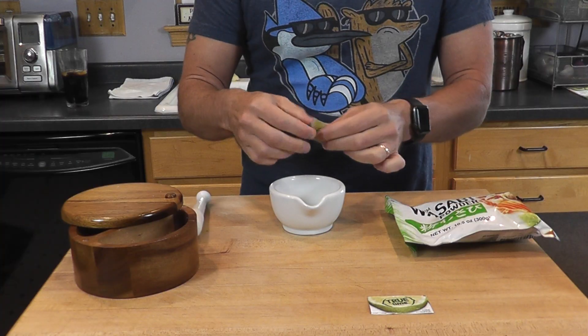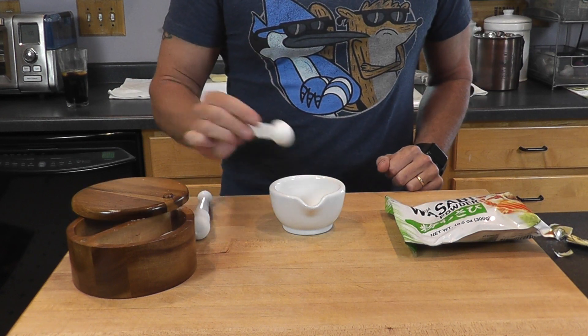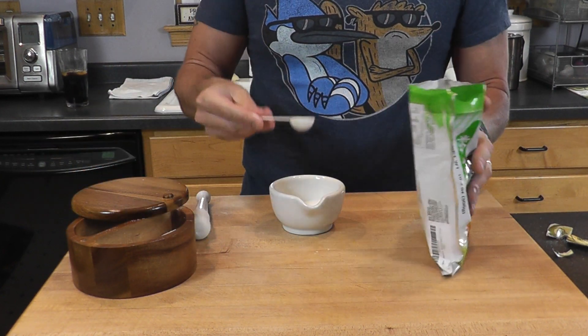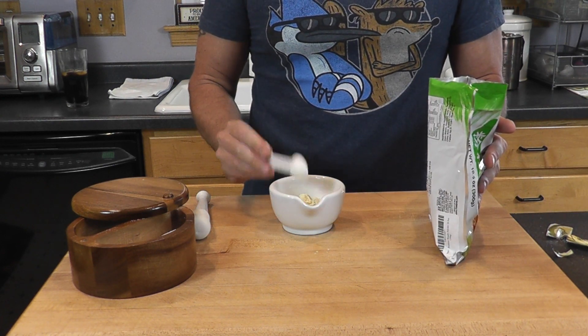I'm using MCT oil, but you can use whatever you want. To make our seasoning, first add two packets of True Lime, two teaspoons of salt, and two teaspoons of wasabi. It's really important that your salt be as fine as possible so that it really adheres well to the almonds. So just to make sure that we get things really powdery, I'm going to use a mortar and pestle to grind my various seasonings together.